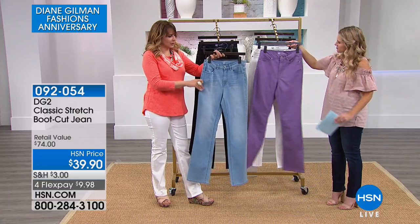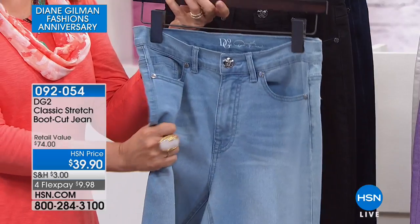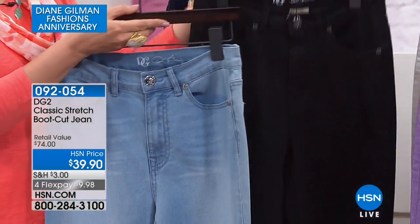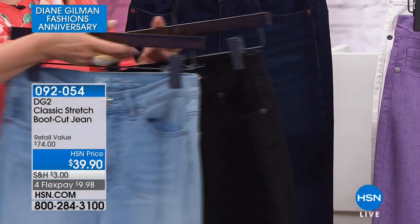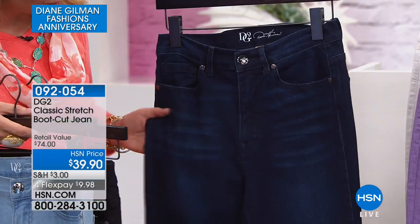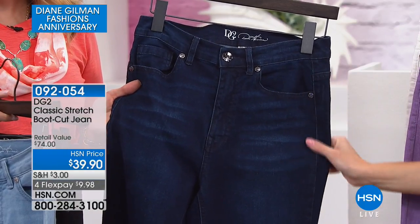And then you've got the classics on your side. Here's that chambray, which is so soft, so lush — cozy. You also have that hand whiskering on these. Here's the black. There's no top-stitched contrast here, so it's all through-and-through black. And here is the indigo, also with that hand whiskering in the front. It's very subtle, very pretty.